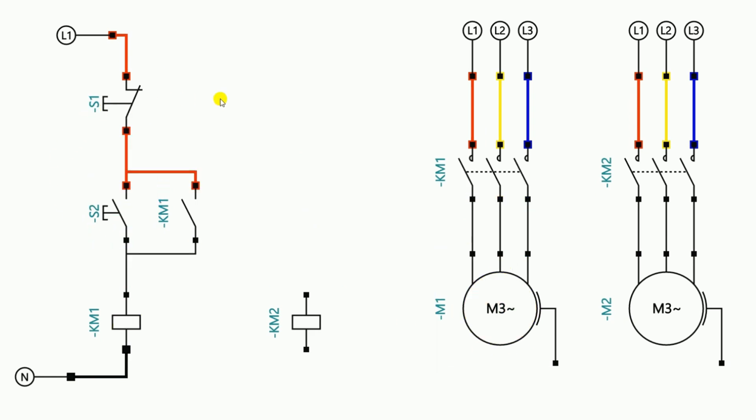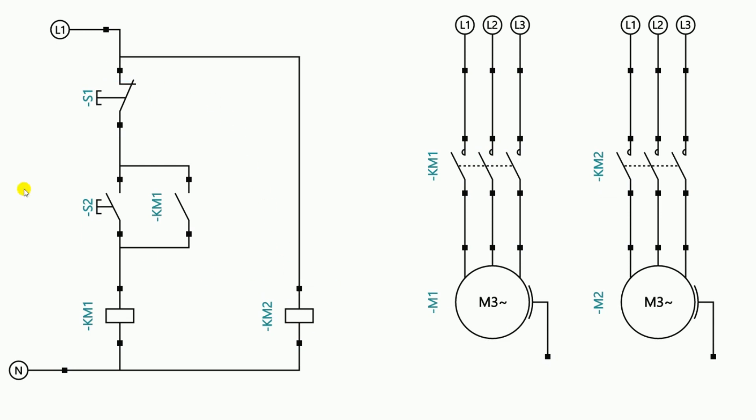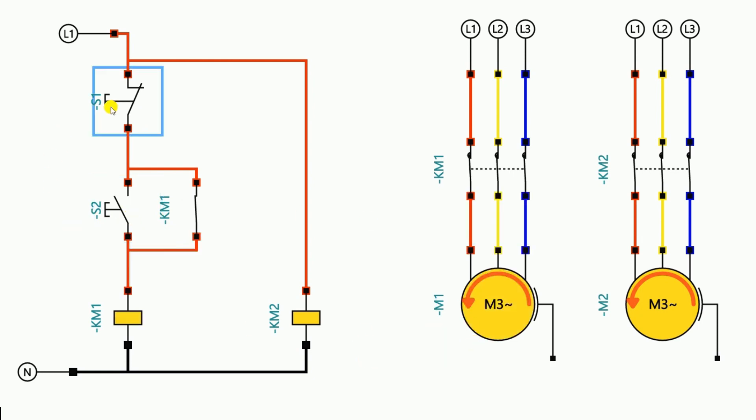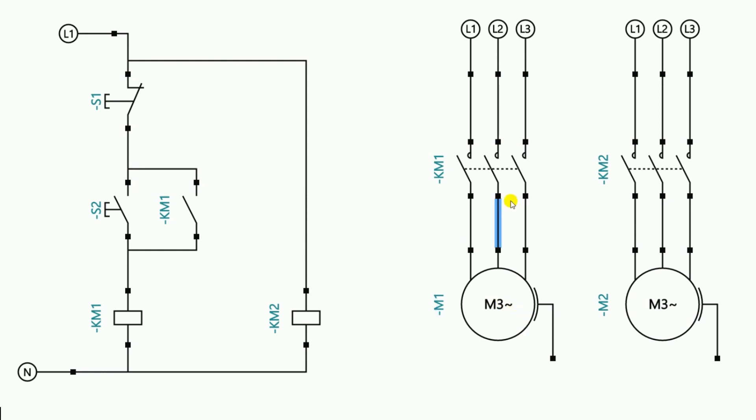To turn on and off this motor, our starter is already there. For the second motor, there is a contactor. We have to provide power supply to the coil of this contactor. If I provide neutral power supply directly to the coil of the contactor, and also provide phase supply directly, then on turning on power supply, you can see the second motor is turned on. If I want to start the first motor, it will turn on; if I want to stop it, it will turn off. But right now, I directly provided power supply to this contactor, so there is no option to turn off this motor.